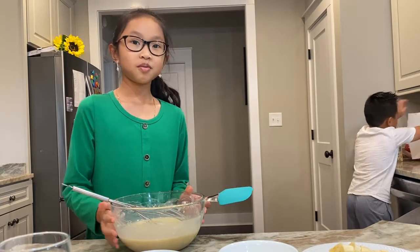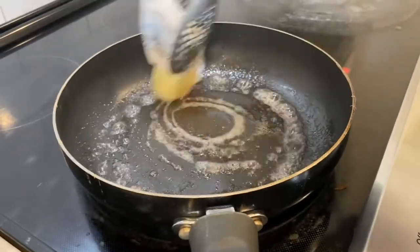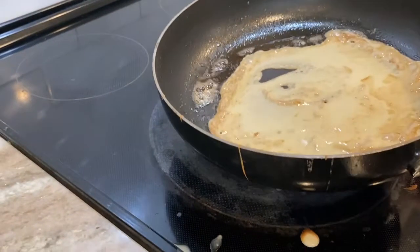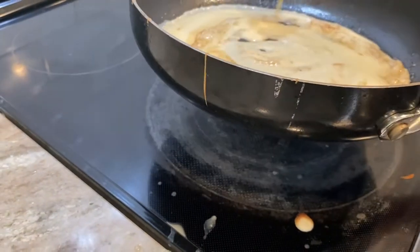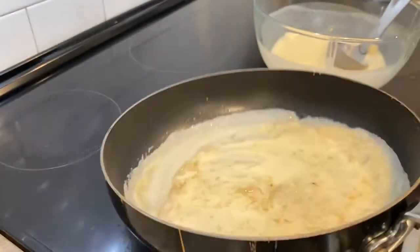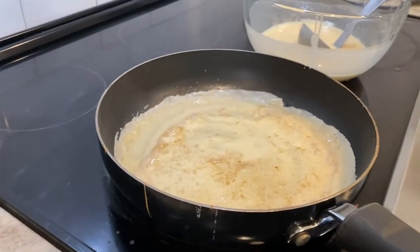And now we can start cooking it. Now we're going to spray butter on the pan so the crepes won't stick. Pour it in the pan and swirl it around so it makes a round shape. If it doesn't, you can pour more. And we wait until it's a little brown. Once it's done, we can flip it over and take it out.